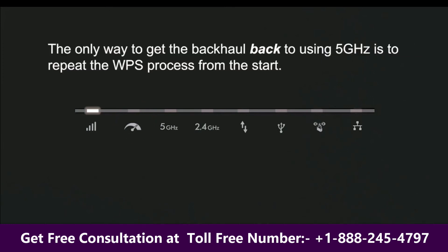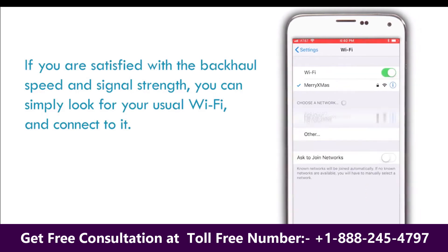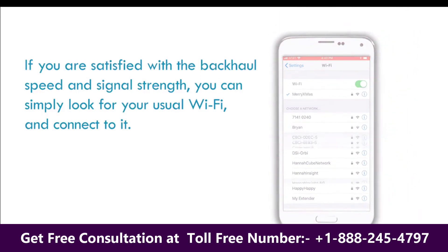The only way to get the backhaul back to using 5 GHz is to repeat the WPS process from the start. If you are satisfied with the backhaul speed and signal strength, you can simply look for your usual Wi-Fi and connect to it.